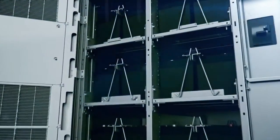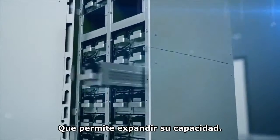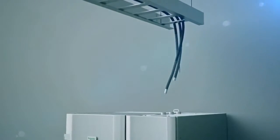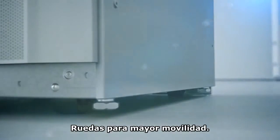The new modular battery cabinet solution allows you to expand as you grow. Installation and deployment of the Galaxy VM is easy, thanks to included top and bottom cable entry on the input/output cabinet and casters for mobility.